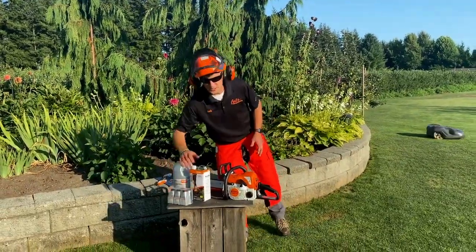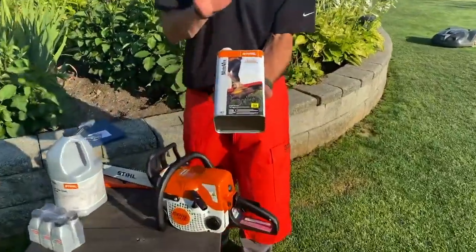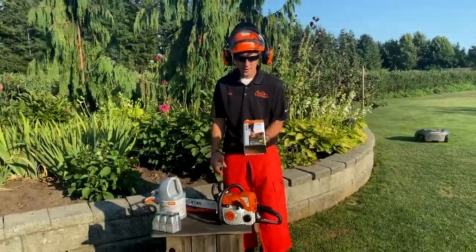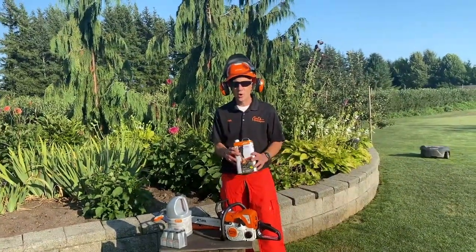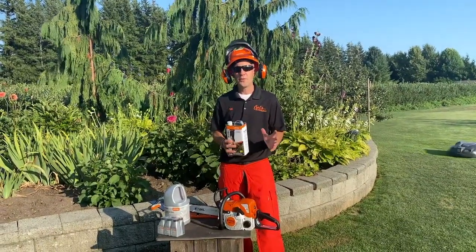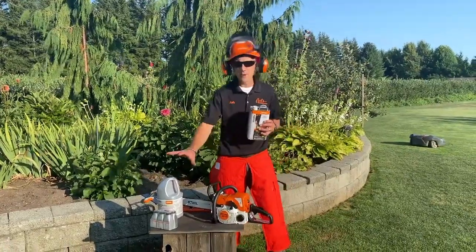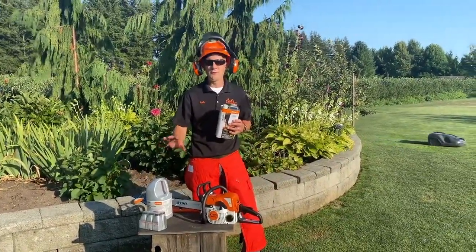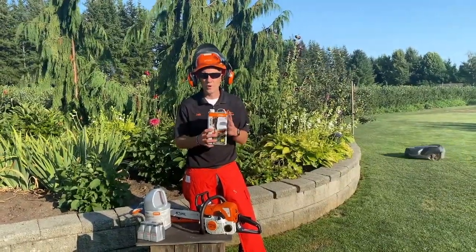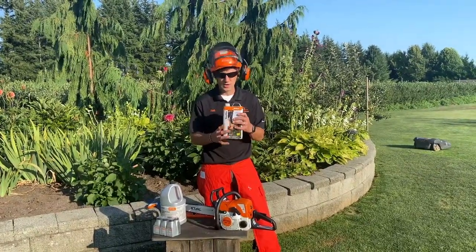The other option besides mix oil is what's called Stihl MotoMix. Let me tell you, this is the ultimate. It's a 93 octane — something we can't buy here in our area. It's pre-mixed, it's ready to roll, it's ethanol free, and this stuff just runs amazing. On top of that, it stores amazingly — it has a two-year shelf life once you crack the lid. I may run normal fuel most of the time, but anytime this machine's going to hibernate or be stored, I'm going to put it away with MotoMix. Highly recommend MotoMix, worth checking out.